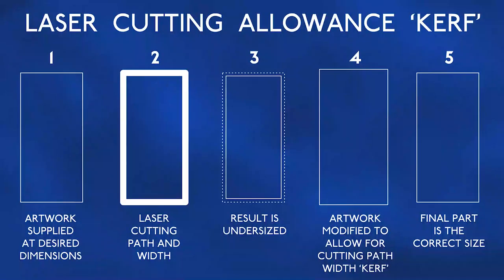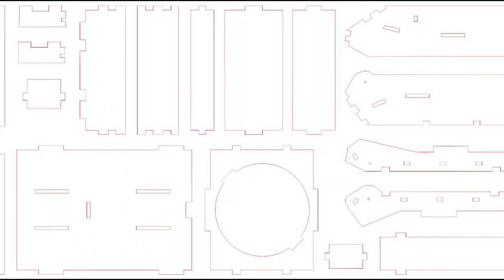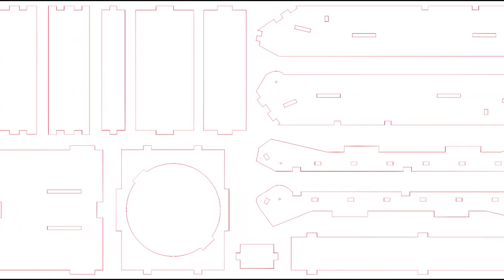Partway through designing the mouse components I learned about something called kerf — the cutting allowance for the laser cutting process. It's based on a factor of the material thickness you're cutting and varies from material to material. After contacting the laser cutting company I redrew my parts based on the tolerances they recommended.